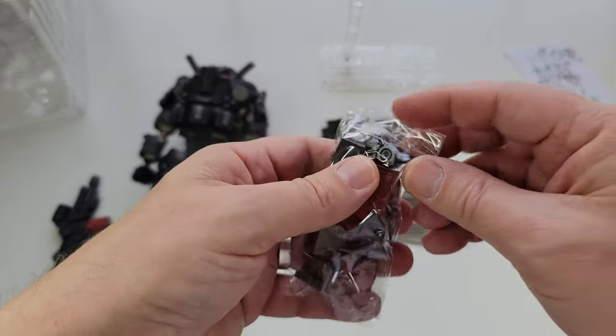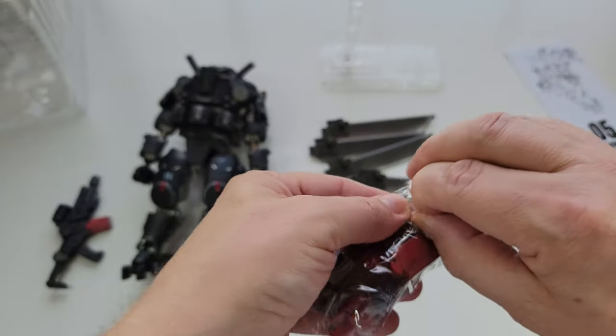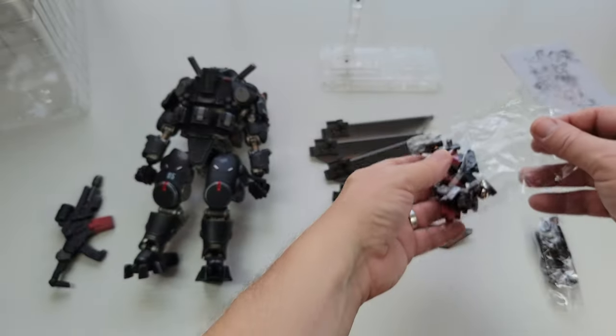Then there's extra stuff, which is always good. I have a box of Joy Toy extra parts so you can sit there and pose them. We'll look at all the little arms and accessories in a second.